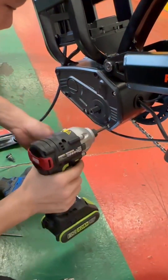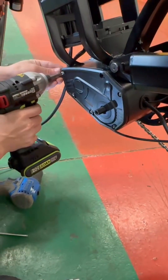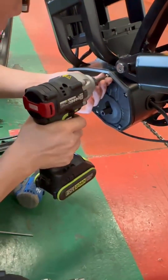Then put the controller in and install it in the roller wall style.